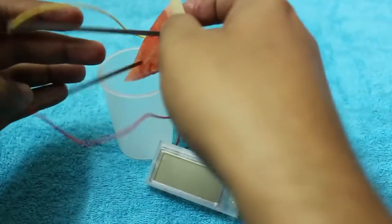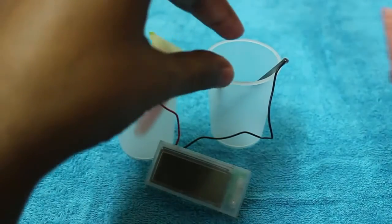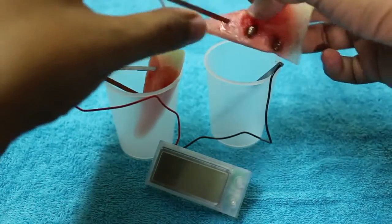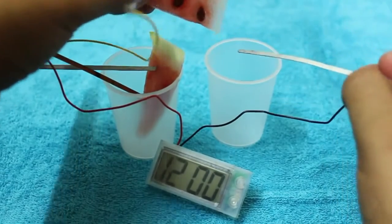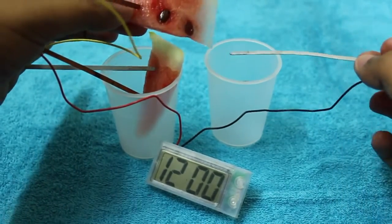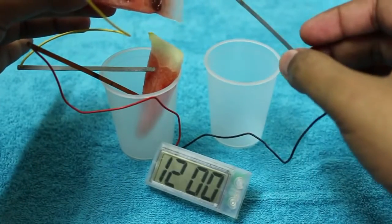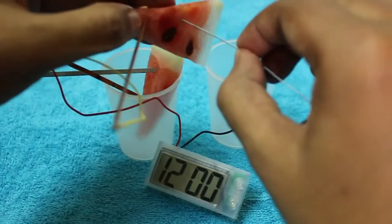I also tried some other random fruits — I tried watermelon. I just cut a small sliver of it, and as you can see, it works.